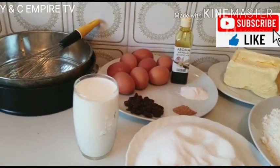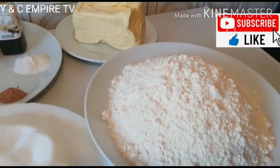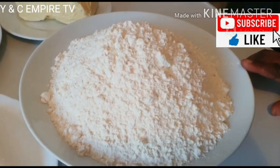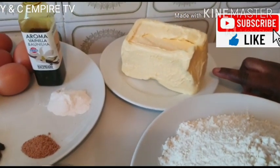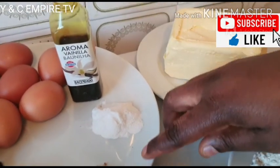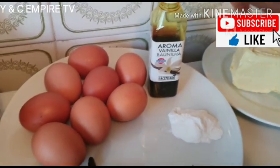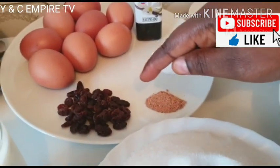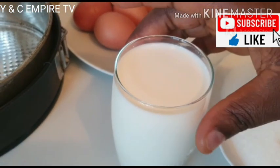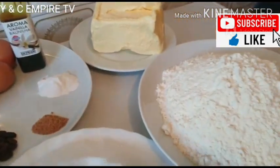Welcome to my YouTube channel, welcome to Yansi Empire TV. Today we will be baking a Nigerian delicious cake. These are my ingredients: one kilo of flour, 500 grams of butter, one teaspoon of baking powder, half teaspoon of nutmeg, vanilla flavor, eight eggs, dried fruits, two cups of sugar, and one cup of milk.